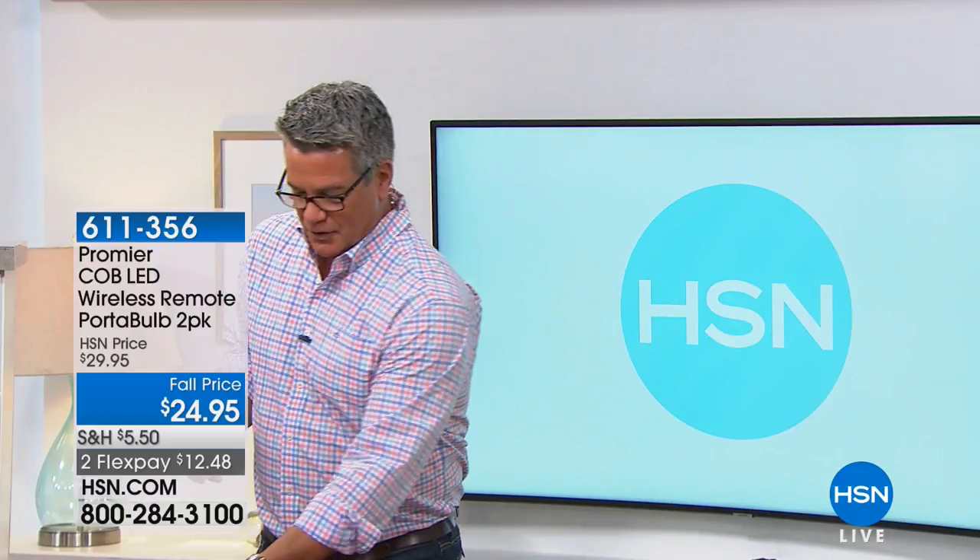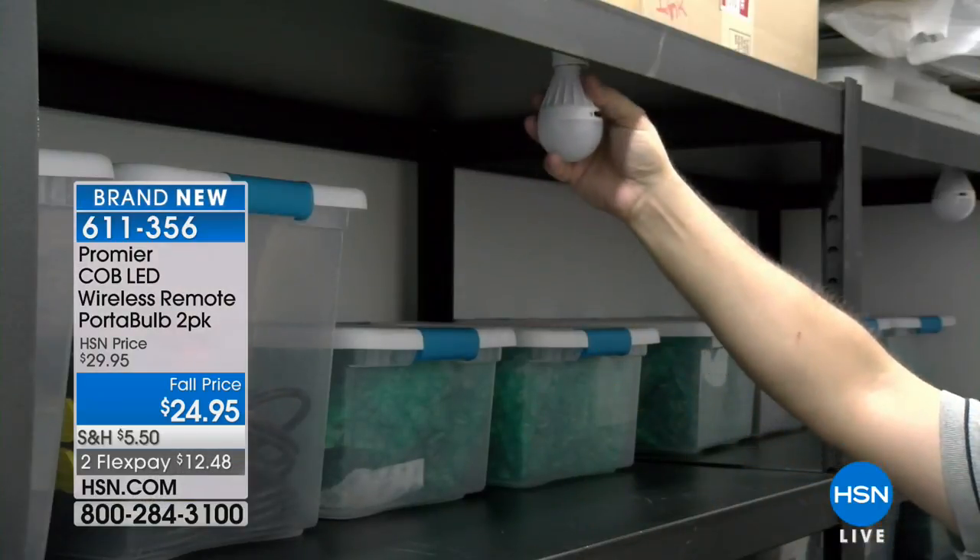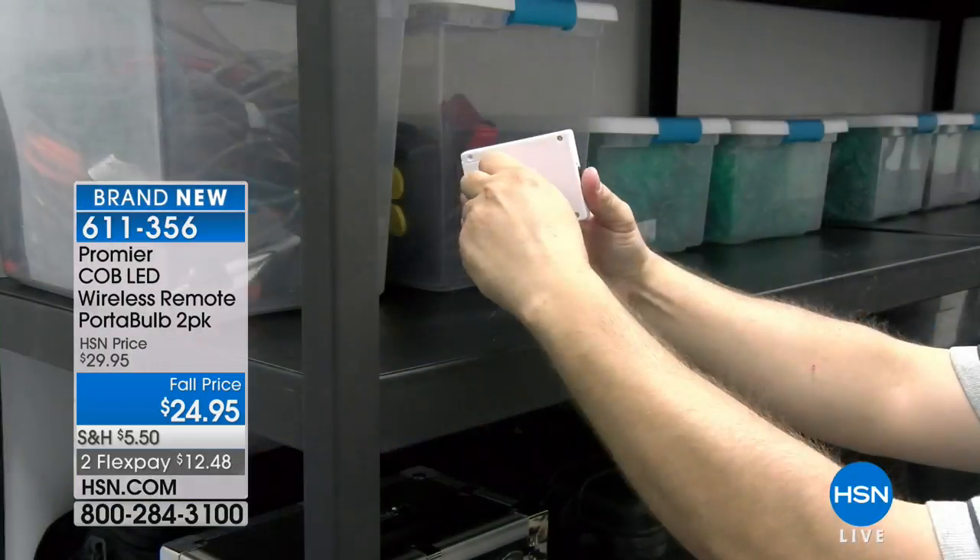Whether you're hanging around the house, on vacation, or going to work, a lot of you probably have this very common issue of trying to find light in places that are not wired for light. I'm talking about having that remote operation — light anywhere that you want.